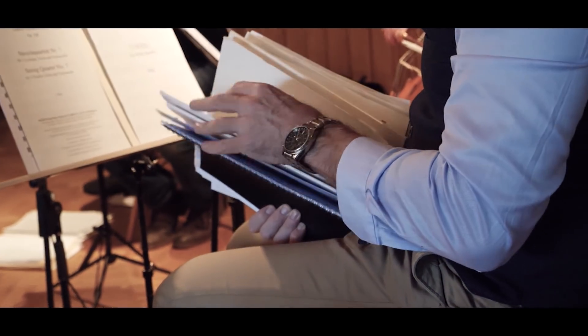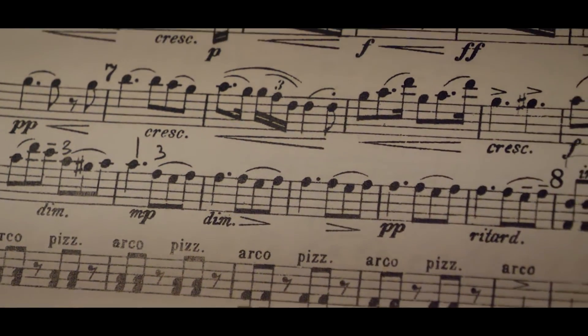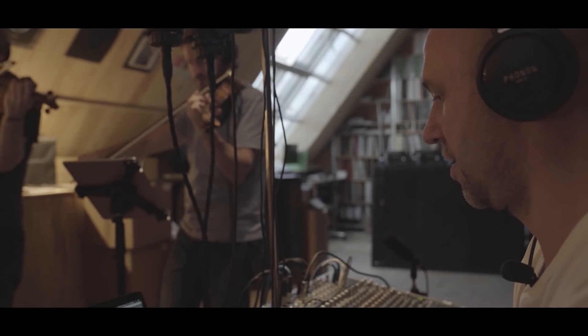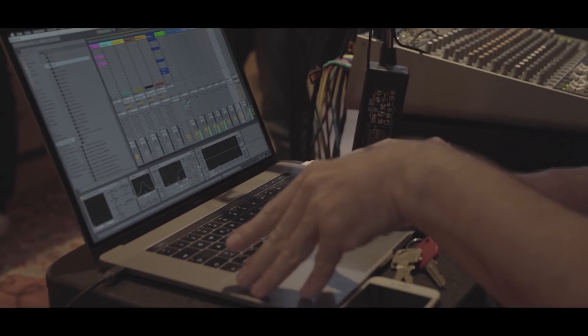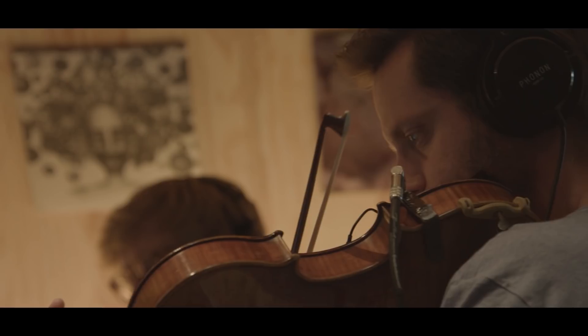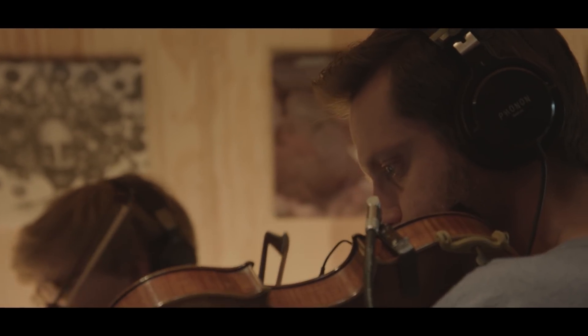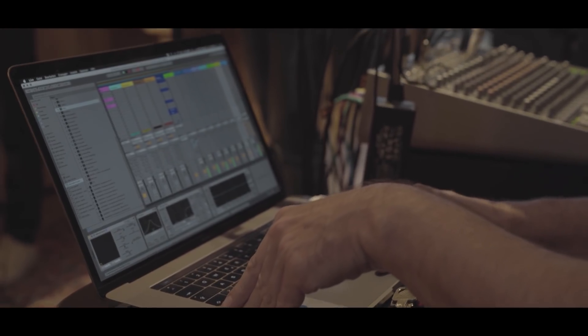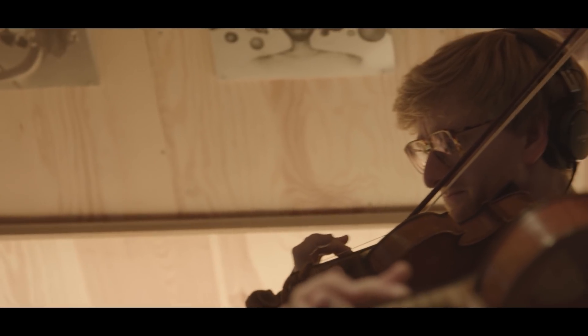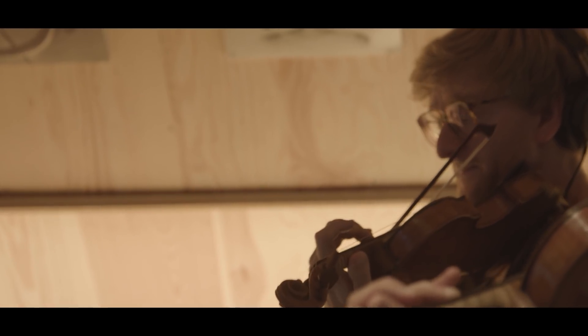By just extracting them and taking away everything else, you put it into a new context and find ways of connecting different string quartets into something new. I'm going to add my electronics to it, and there's other parts that I want to loop and bring back. There is so much in all those string quartets — they're doing those great moments only one time, and I want to hear them more often.